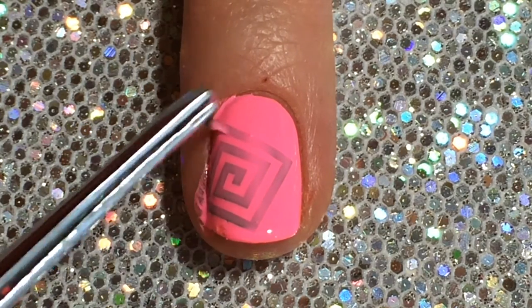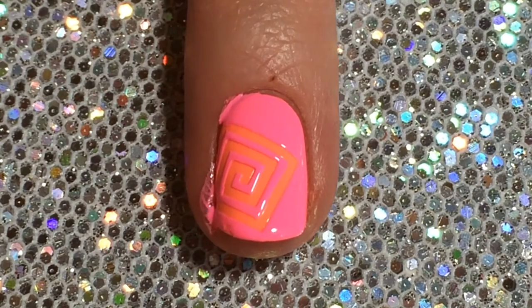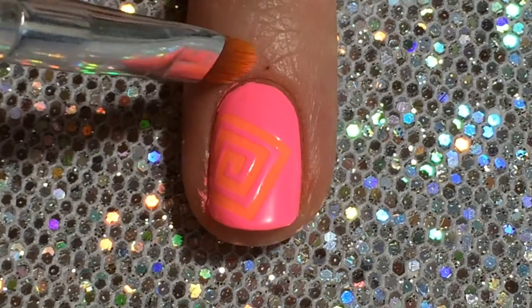Now before the polish has a chance to dry, remove the vinyl with a pair of tweezers. Do any cleanup that's necessary with a cleanup brush dipped in acetone.